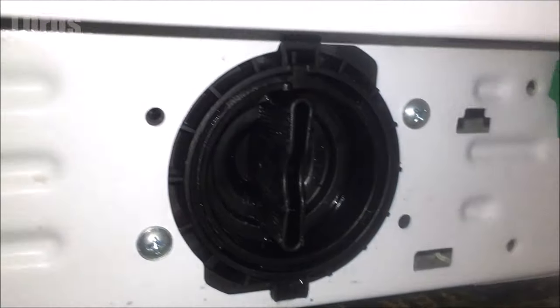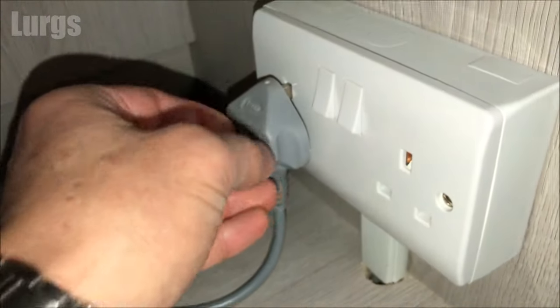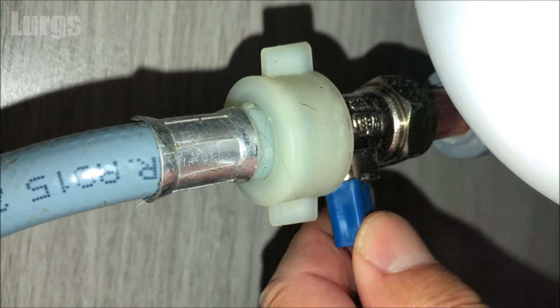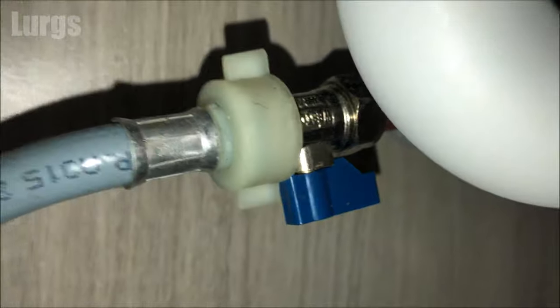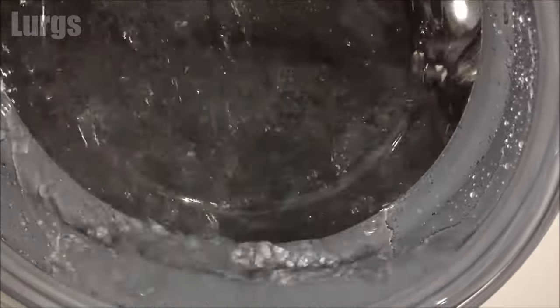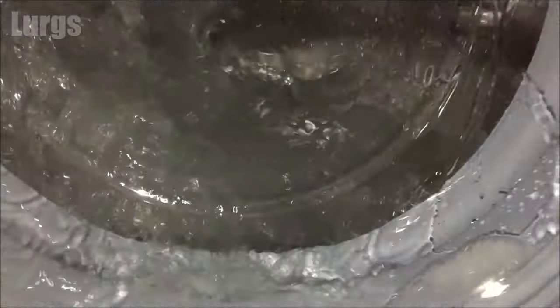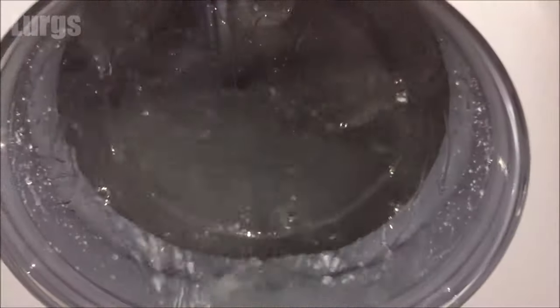The filter is ready to go back in — just line it up, twist it clockwise and it should lock into position in the vertical position. All locked in, and hopefully that has fixed your washing machine not draining water. Remember to plug it back in, switch it on, and turn the cold water feed back on. It's definitely worth doing an empty wash using Dr. Beckmann's washing machine cleaner on a 90°C program to keep it hygienically fresh and flush the whole system through.